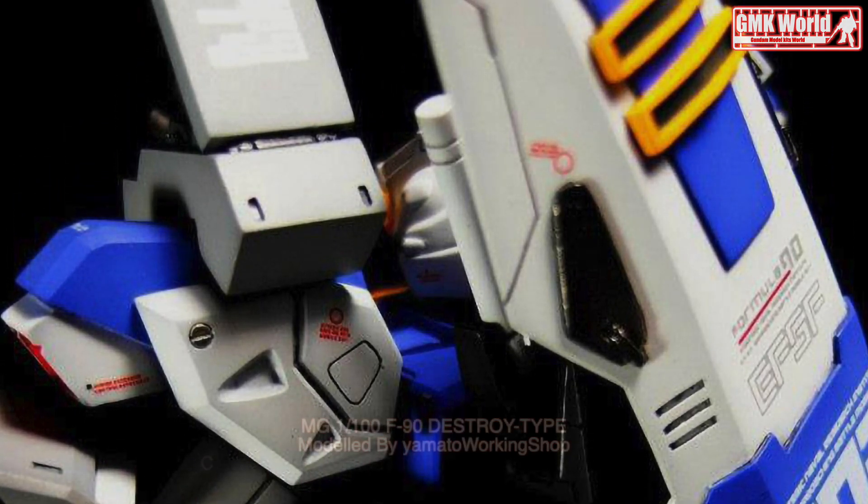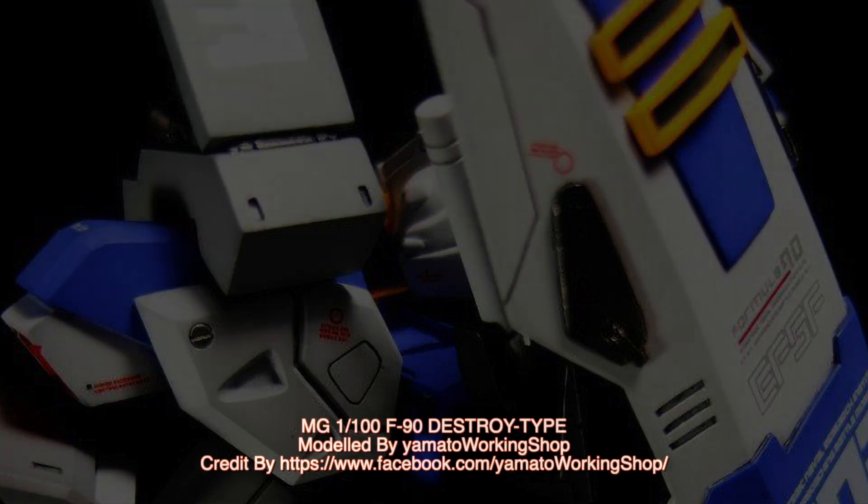For more information, go to https://www.facebook.com/YamatoWorkingShop. Thank you for watching. For news and more information about Gundam Plastic Model Kits, please subscribe to GMK World Channel.